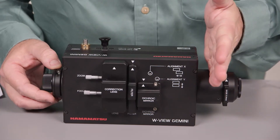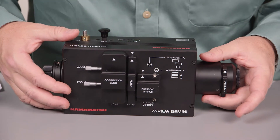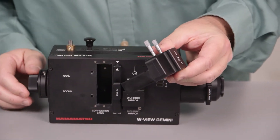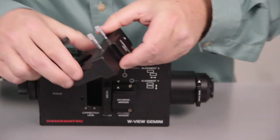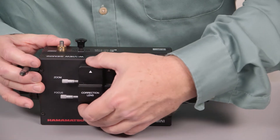Between here and here in the Gemini, all the light is traveling through collimated space. This is where the magic genius of this correction lens comes into place, and this is going to compensate for any chromatic aberration that you have with the objective that you're using. It only affects the long wavelength and brings it into adjustment with the short wavelength. You'll find as you change objectives that the amount of chromatic aberration changes.